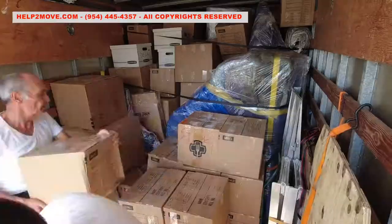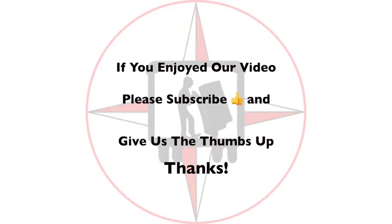Hey, if you like our video please don't forget to give us the thumbs up and subscribe. And as always, God bless America!